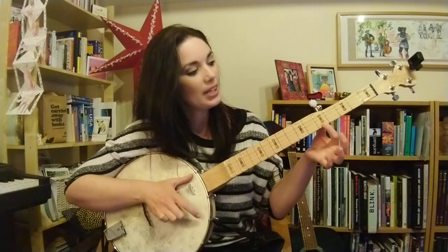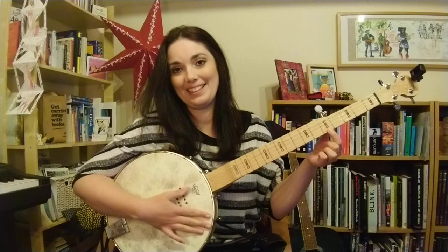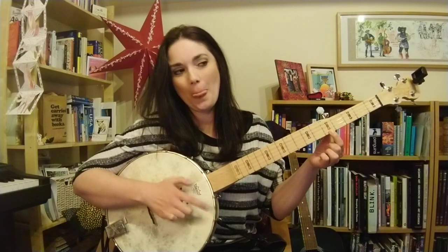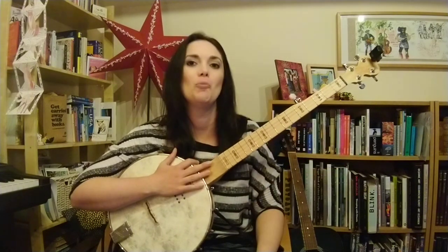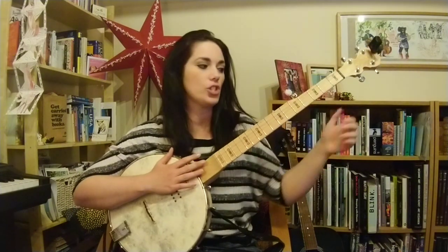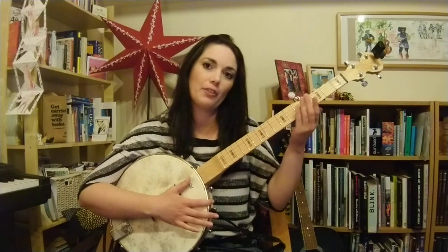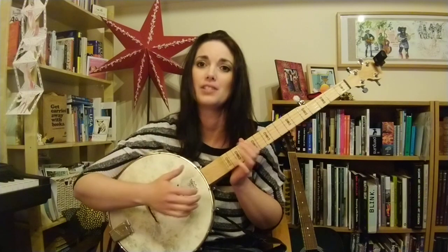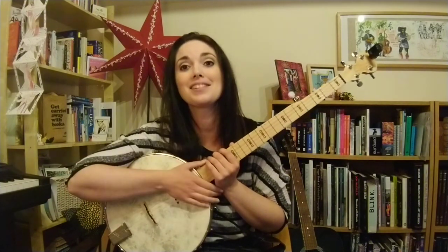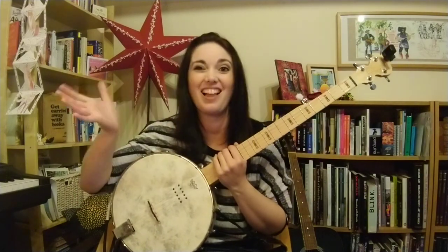On your first string, if you fret it at the fifth fret, you get your high G, which should be the same as your fifth string — your high G drone string. That kind of helps you recognize you're in tune. Have a go at using the tuner and doing it by ear, and see how close you are. Sometimes, although you might be exact on the tuner, it might sound slightly out when you do it by ear. I always think it's better to go by ear. If you're playing with someone else, make sure your tuning is actually accurate, otherwise it'll clash.